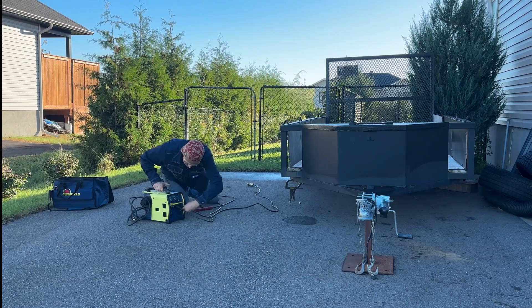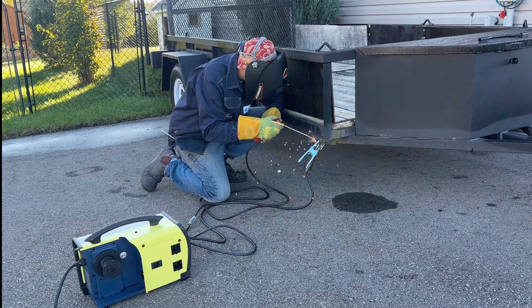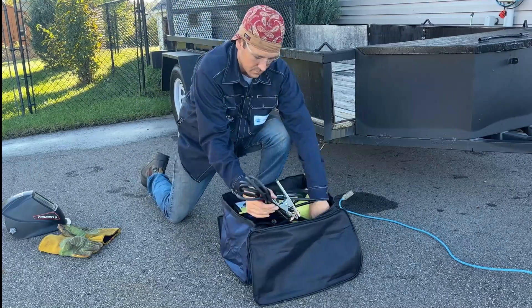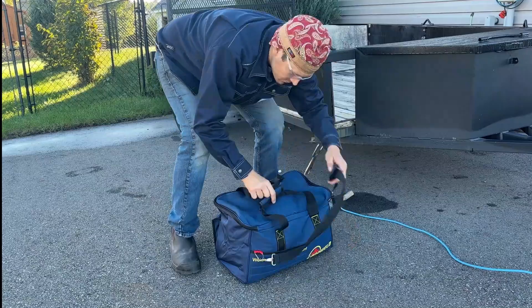I decided to use the stick option as it seemed the most appropriate. I had some old 3/32 7018 rods hanging around, so I decided to try those out — it seemed to do the trick. I really like the portable backpack that I can throw over my shoulder, and it took me no time to set up and take down.